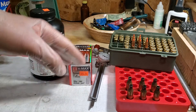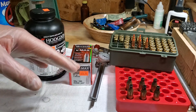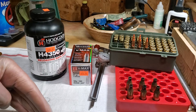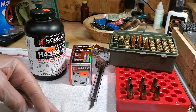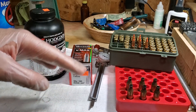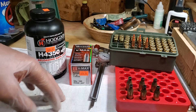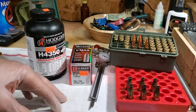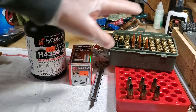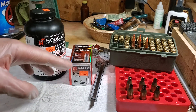I do have historic notes on this load — I've been using it for quite a while. My velocities have been moving around a little bit. I test throughout the summer to make sure I'm still on the velocity node. I'm hoping it is simply the scale. If not, we might have to do some seating depth work, and that's fine too. Six shots of old versus six shots of new — the only difference is the powder measure method.